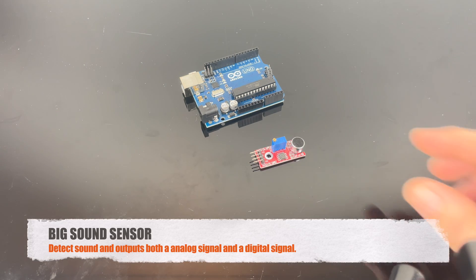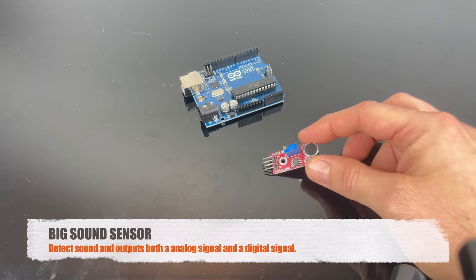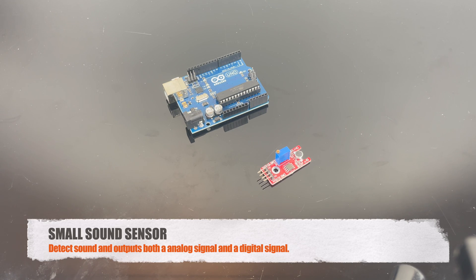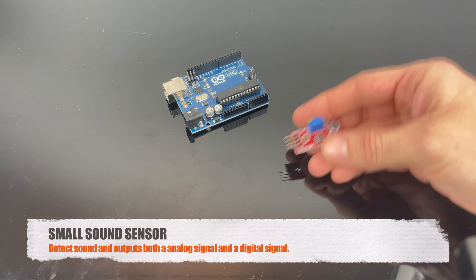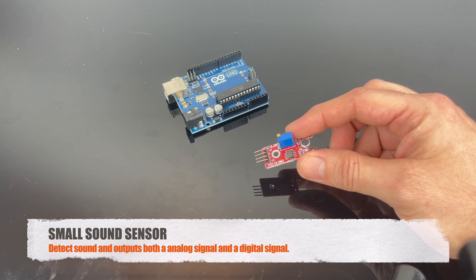This is the big sound sensor, and you can basically use it to detect sounds. It outputs both an analog signal and a digital signal, so for example if you want to snap your fingers or make a sound, you can make it turn on and off. This is the small sound sensor — it works just like the big one; you can detect sound and get an analog or digital output.